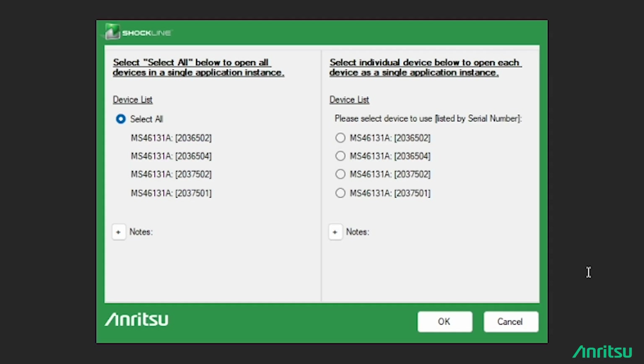Once I open the ShockLine application, I'm given two choices. The left one says 'Select all below to open all devices in a single application instance' — this is the option that was available in the previous software releases.